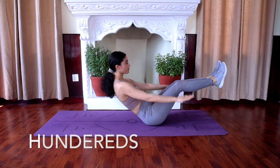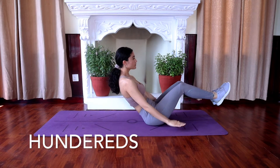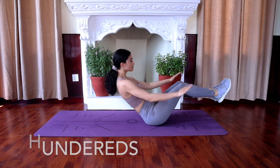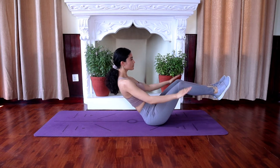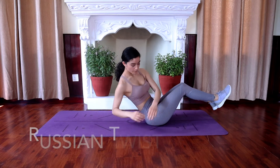Next is hundreds. Continue sitting on your sit bones. Bend your knees and lift them off the floor. Elongate and straighten your spine at a 45-degree angle from the floor. Extend your arms out to the front and move your arms up and down at a fast pace.